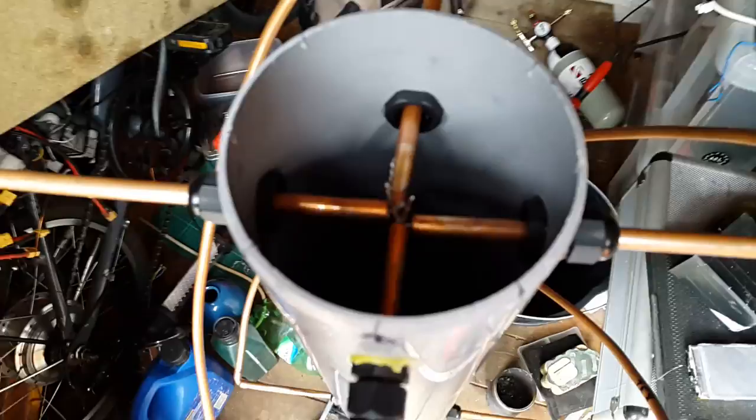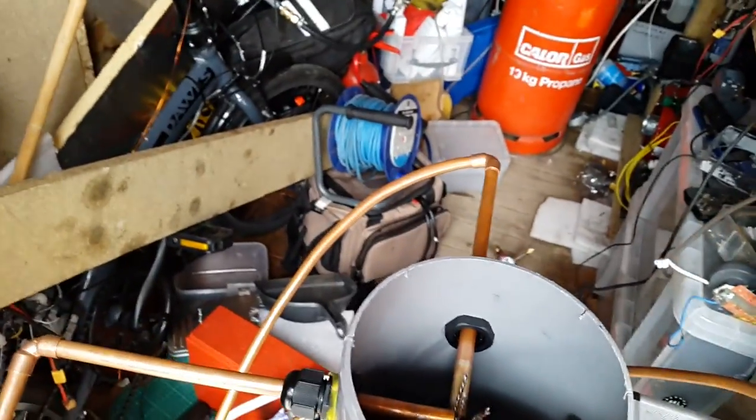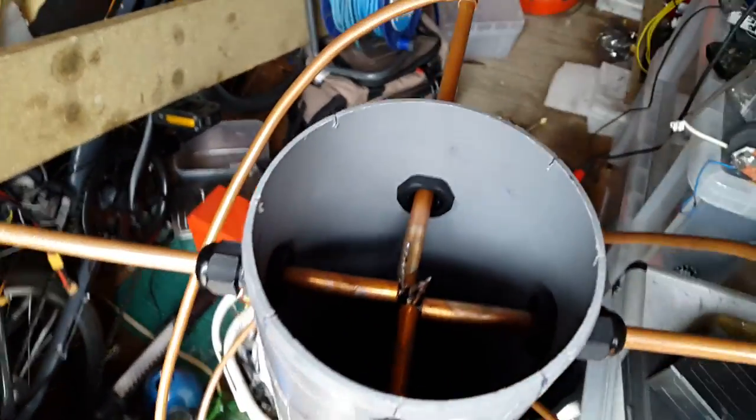So it's not finished yet. I still need to get RG58 coaxial cable, and I need to make the balun inside. I'm not sure how to wire it at the top just yet.